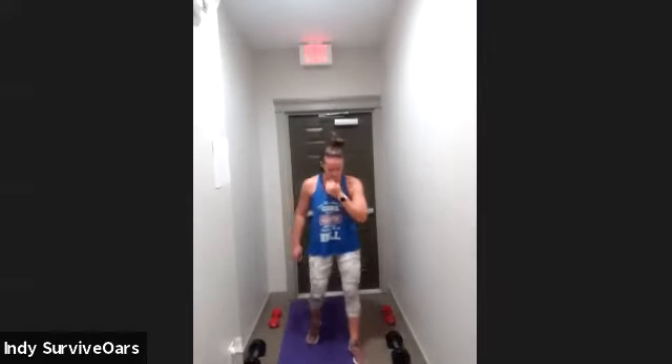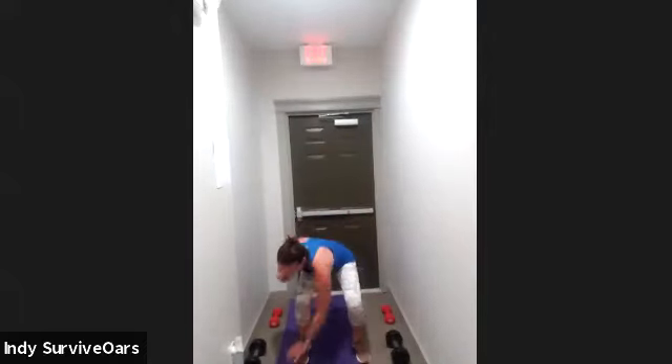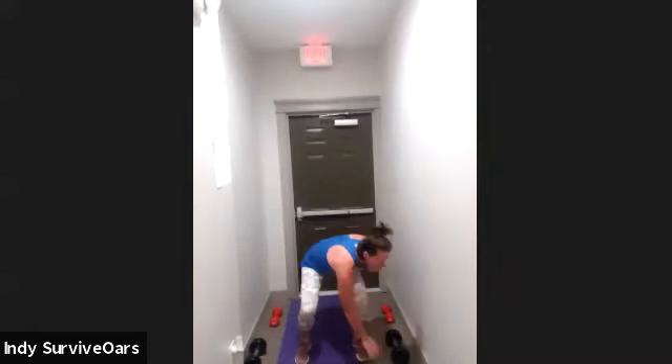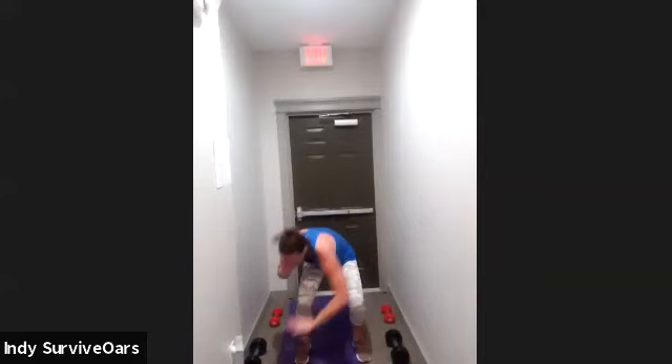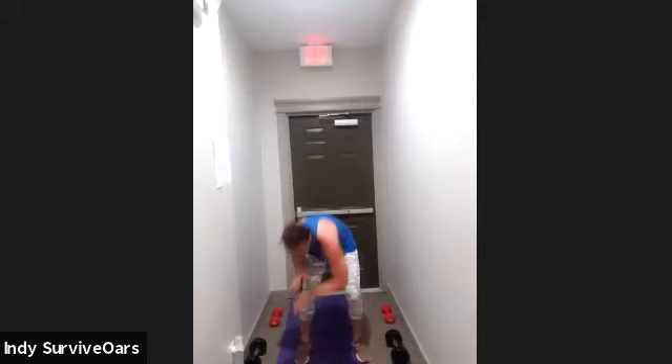Get yourselves up, hold that squat. Three, two, one, go. Touch the toes — opposite toes. I'm reaching outside, you can reach inside. Halfway — we got one more lap, ladies. Legs are going to be burning, they're going to be strong. Three, two, one, rest.